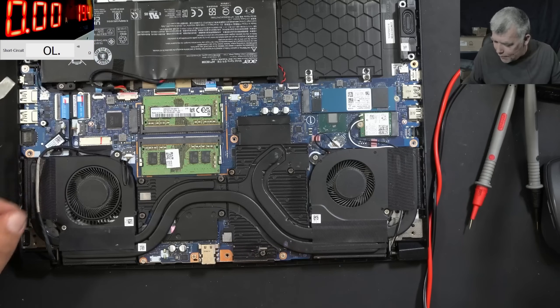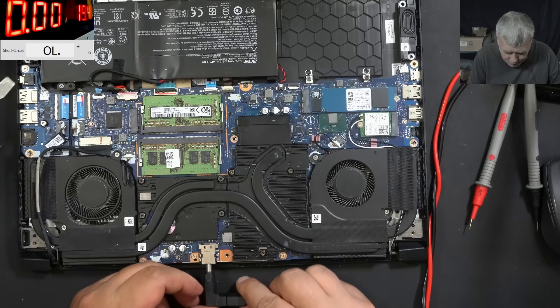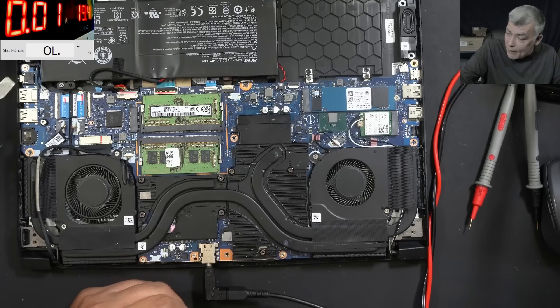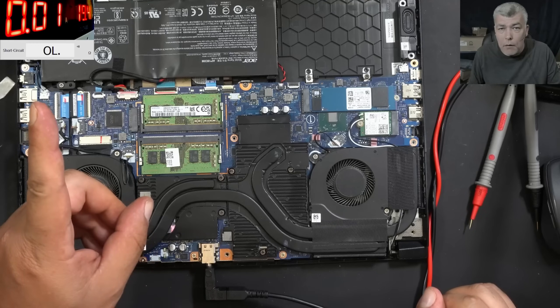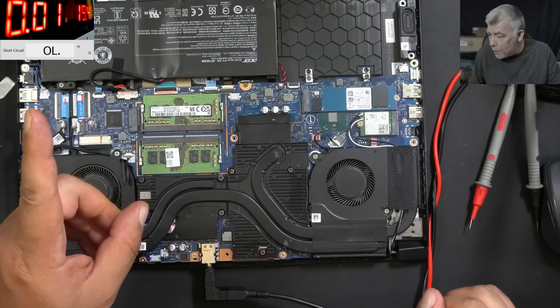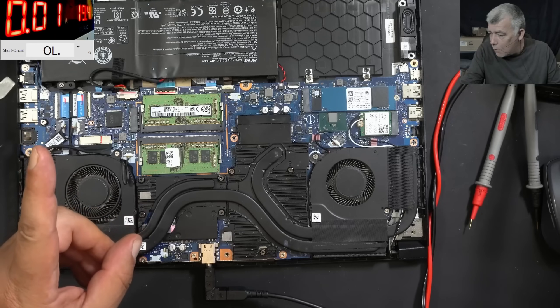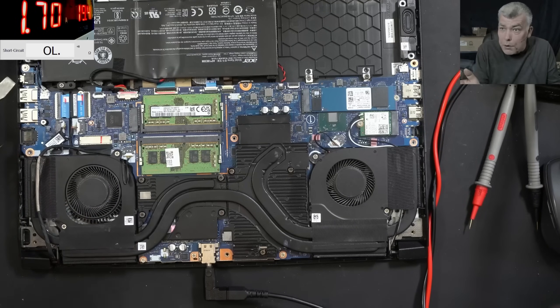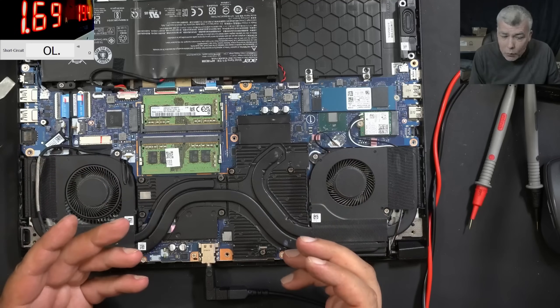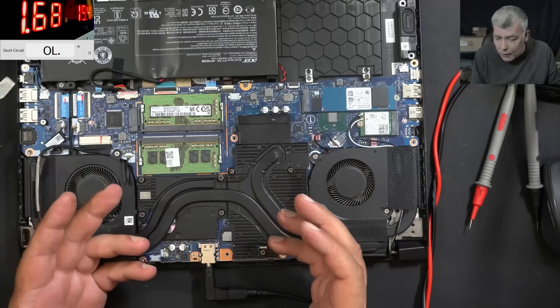The battery is not charged? Let's plug the charger. Let's lower the current. We know it's working. It's charging the battery — that's crazy! All we did was plug the battery.